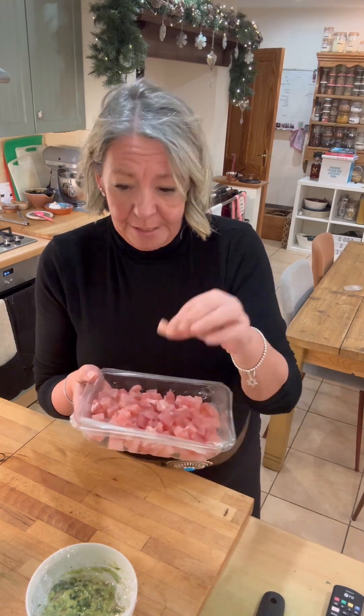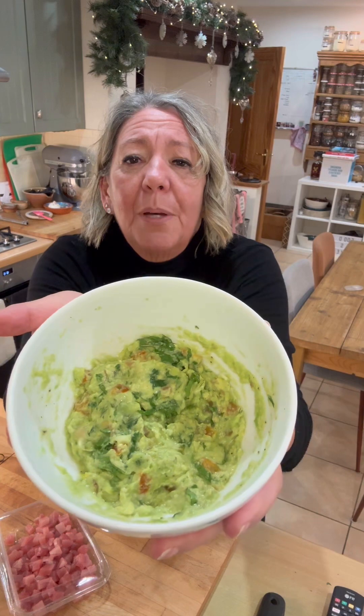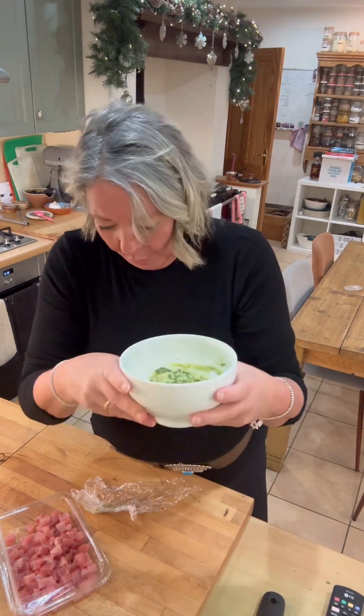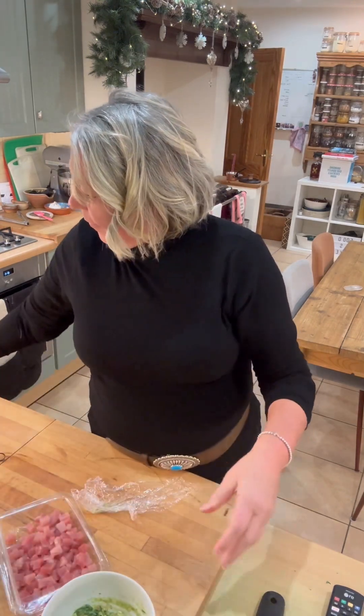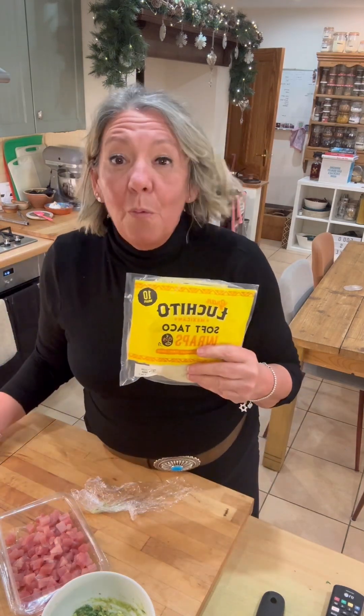You can see it's cut very small. I've also made my version of guacamole which has got some tomato in there, some spring onion, some coriander, lime and chilli. I will write the full recipe. Lastly, I've got some soft tortillas which I'm going to fry now and you can watch.